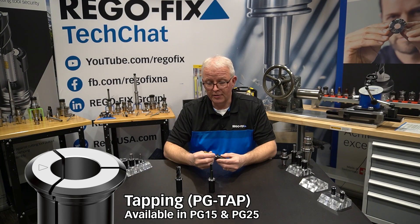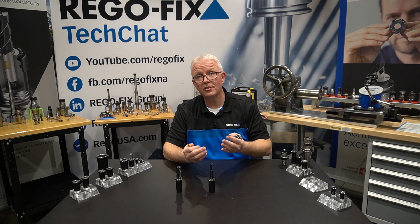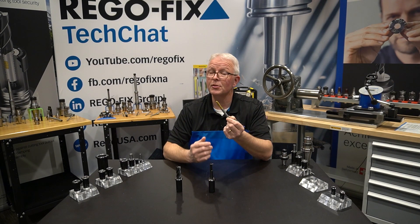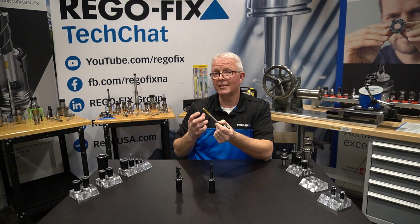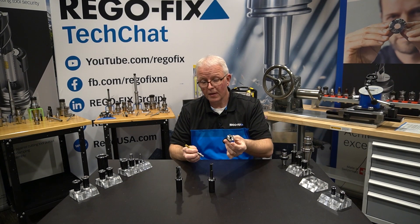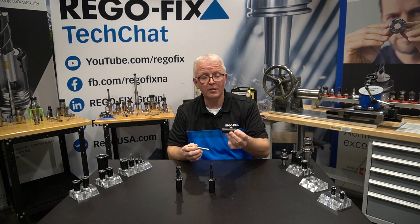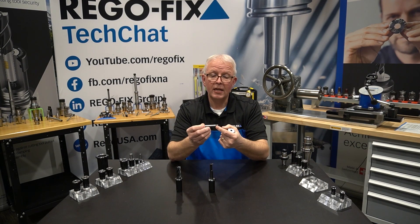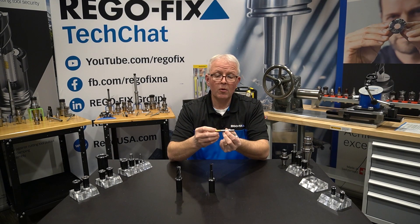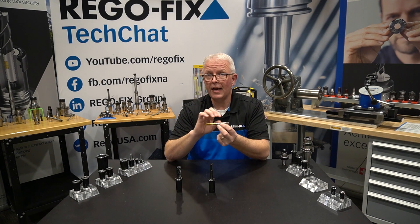What's really nice about these is that, unlike the standard PowerGrip collets that require H6 tooling, the tapping collets will work with your standard H9 taps, so you don't have to invest in expensive taps to use the advantage of the PowerGrip system. Just like our GB rigid tapping ER collets, the PowerGrip tapping collet drives off of the flats of the tap, and it is required for specific diameters for the taps themselves.